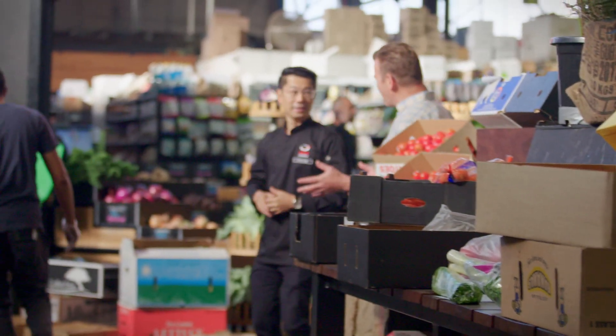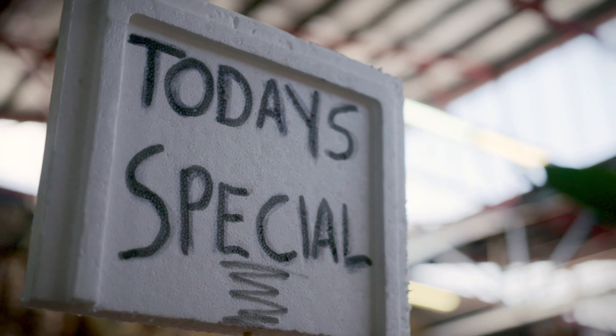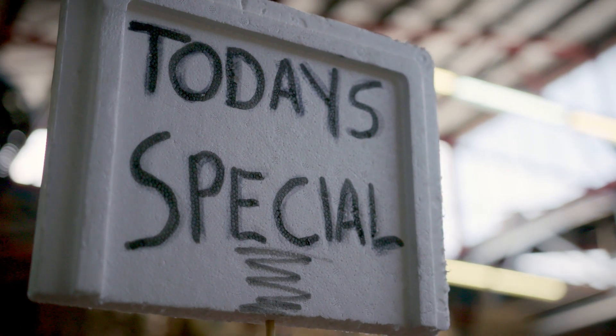It's so good to have you on My Market Kitchen. I can't wait for your Asian inspiration recipes. You've got to meet this guy, John - great produce, but he's a little bit crazy. All right, let's do it.